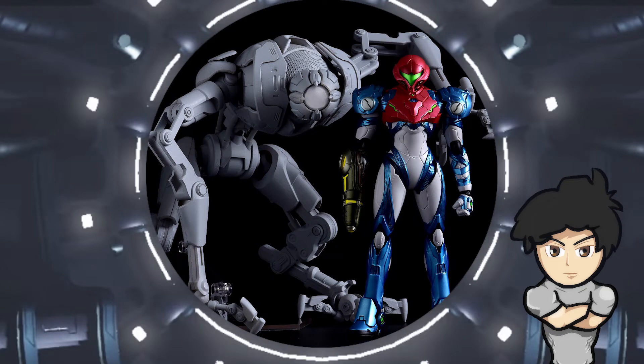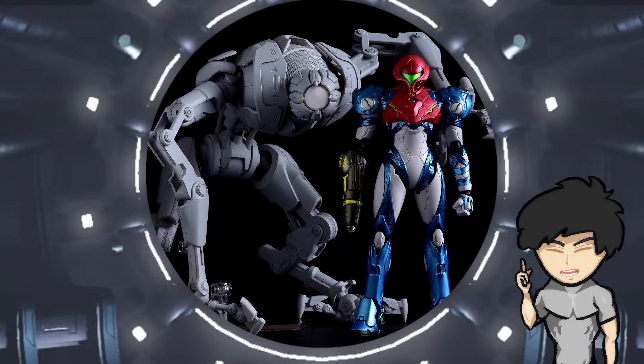The Good Smile Company have recently announced two new Metroid figurines coming. The company is most well known for the Nendoroids figurines that they produce, but they also have other figurines like the Figma, which they have just announced a pre-order date for the new Metroid Dread Samus.